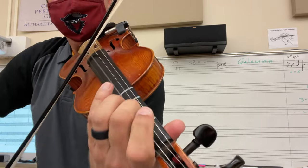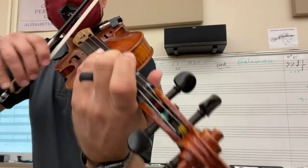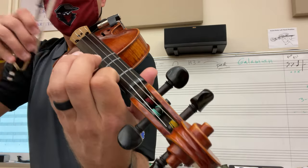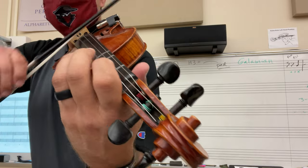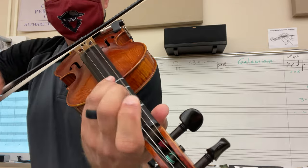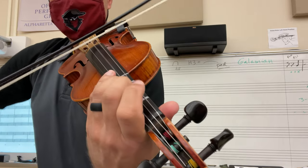And... Third finger. Skip the repeat going on. Twenty-five. Low tune. Low tune, two.